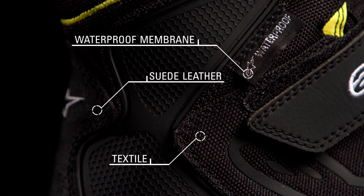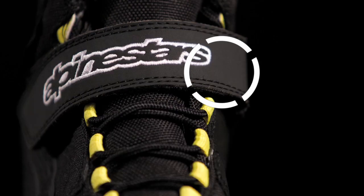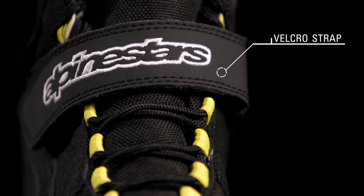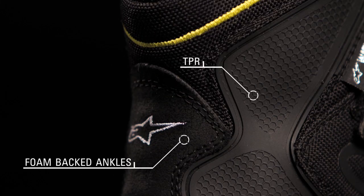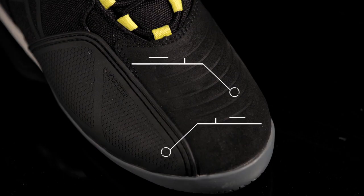A 3D mesh collar and a velcro strap enhance comfort. External TPR enhances the foam-backed dual density protection on both sides of the ankle. The lateral TPU on the toe provides protection.